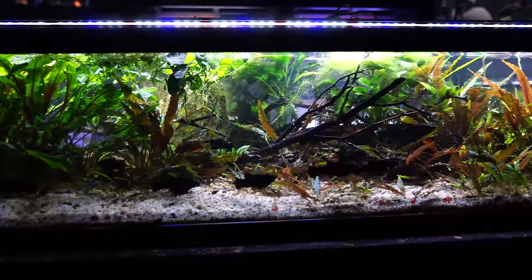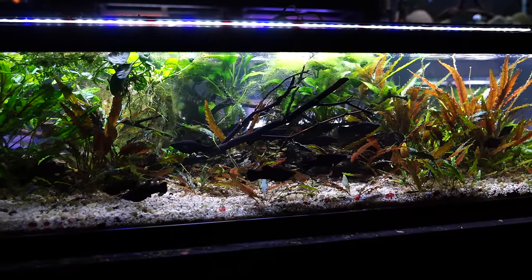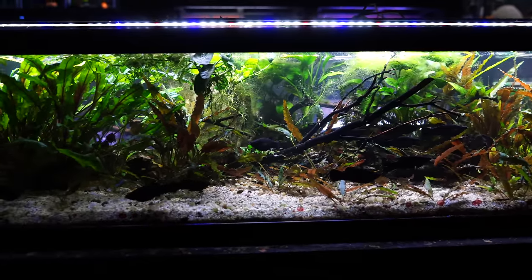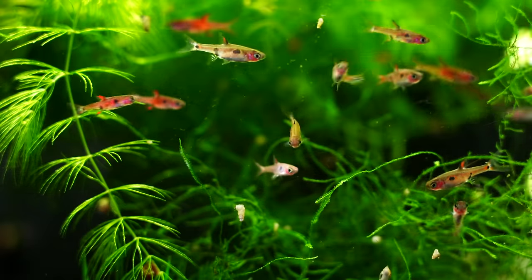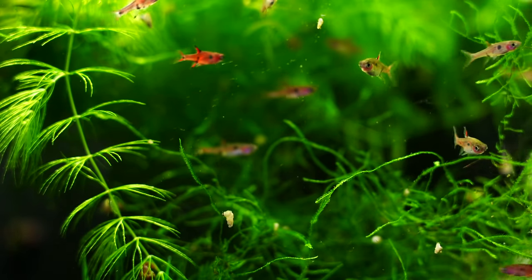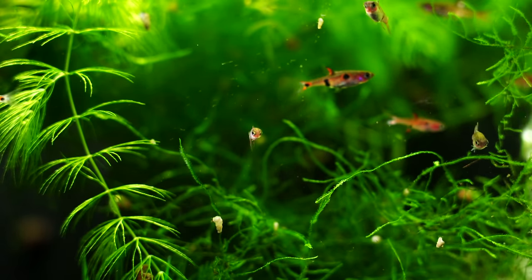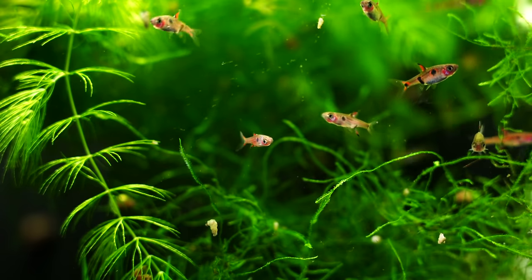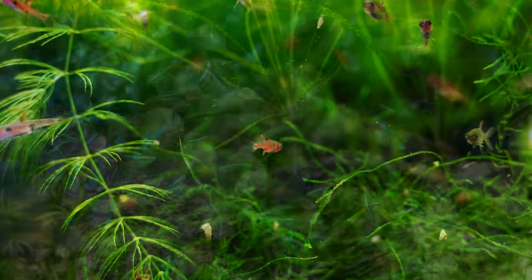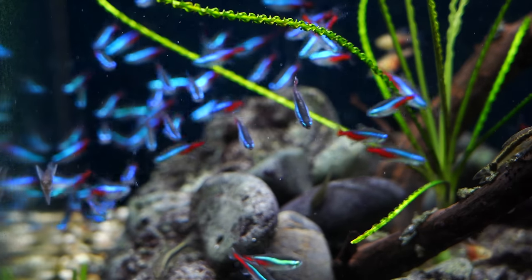Another benefit for aquascapers is that when you're trying to create a biotope for your fish, it's a whole lot easier to do your research and find images to inspire your aquascape if you're focused on a single species — one species, one biotope, very straightforward. Also don't underestimate how striking a species-only tank can appear. A 55-gallon mixed community tank can be a lot of fun, but that same tank might look just as cool — or better for some — if you had a hundred neon tetras or a couple hundred galaxy rasboras in there.